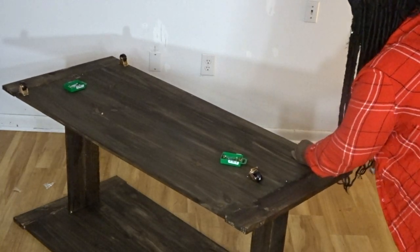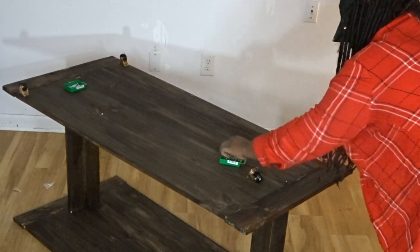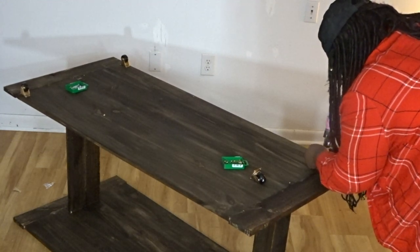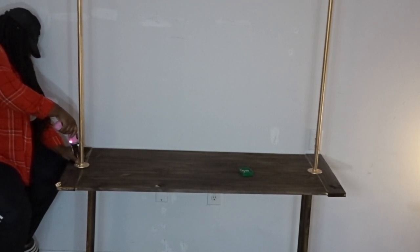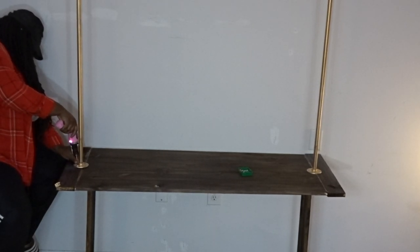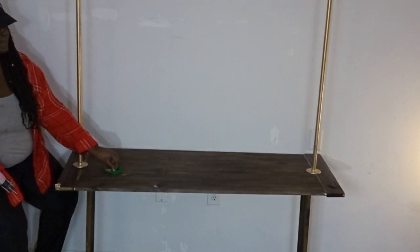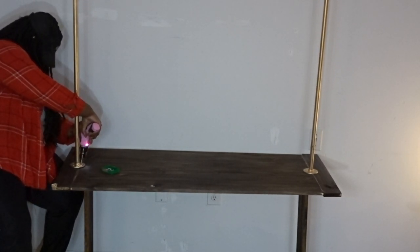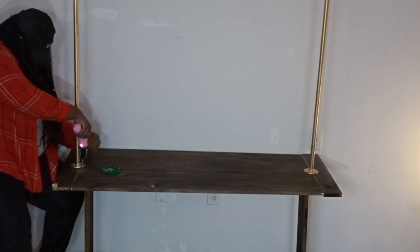Like I stated, if this seems a tad bit confusing, I do have an in-depth description of how I did this on my blog, and the blog post will be in the description below as well as the shopping list. Right here I'm attaching my plumbing pipe to the clothing rack. It seems a little wobbly right now because I haven't screwed in the screws all the way, but once I saw it was even and everything was good, I went back and screwed them all the way into the wood.